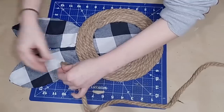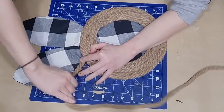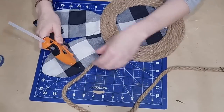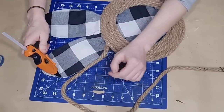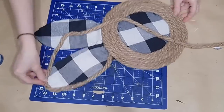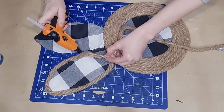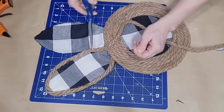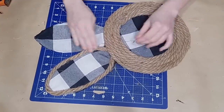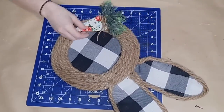I'll take some more of that rope and run it all along the edges of my ears with hot glue. I used two packages of Dollar Tree rope for this project. This little wreath was so inexpensive and it's gorgeous — and it's actually not all that little. Once I come to the end of one ear, I just glue that piece of rope down and repeat the process on the other ear.